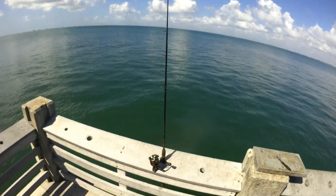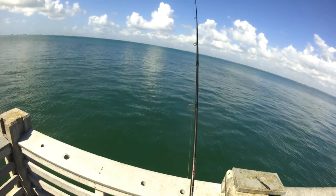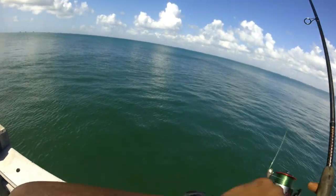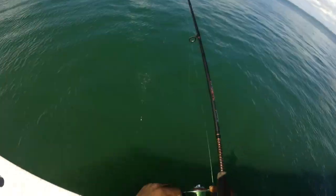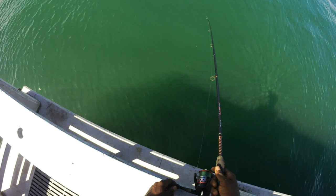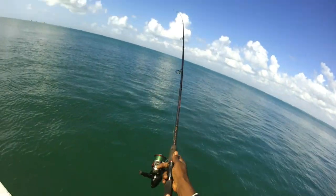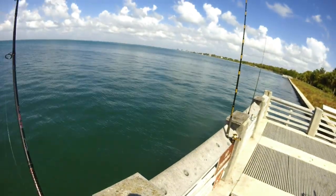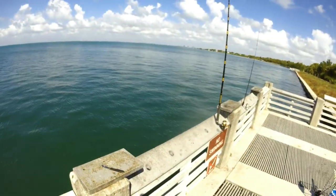Looks like we're getting a bite on this guy - oh yeah, a nice little bite. Swing and a miss probably. Got a nice little bite on that guy - something just ran up after it. Going with that same bait. Alright, just casted that back out. Didn't take too long - maybe 3 to 4 minutes for that first bite. Nothing was there but we got a bite.